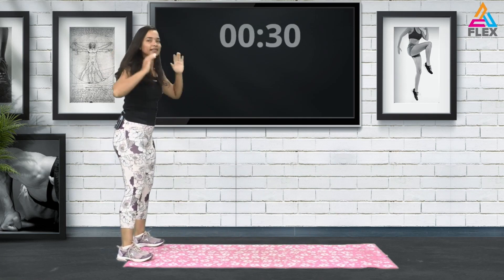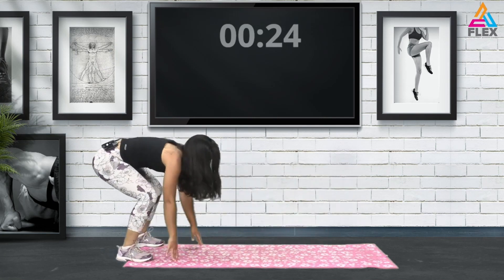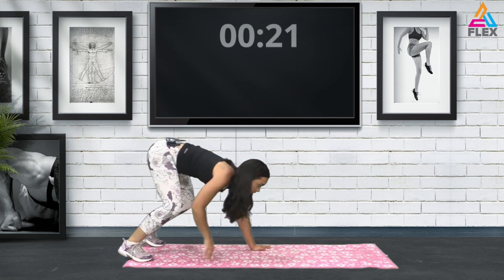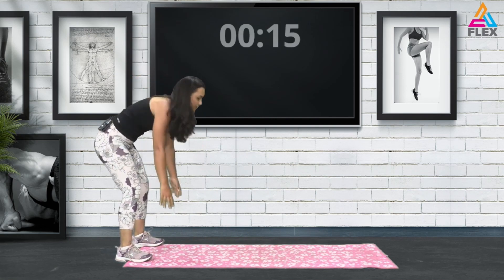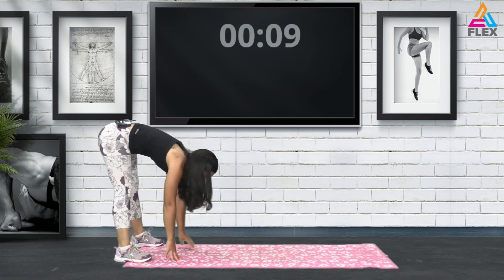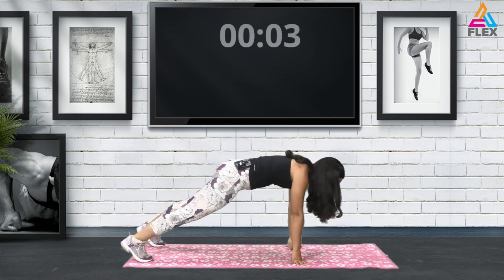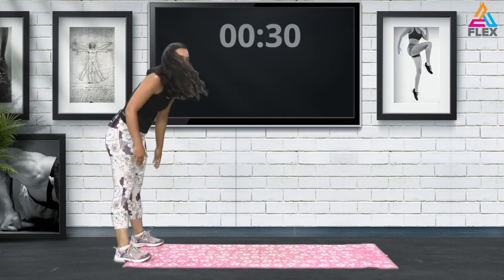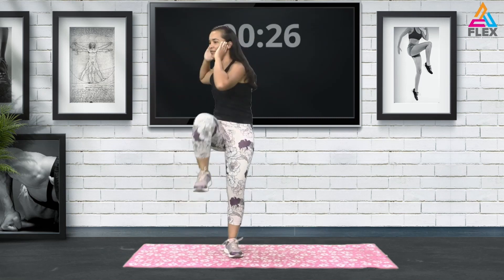Now we're going to go into a pike position. Come up and then go down and stretch through — this is targeting our abs. Go into a high plank, then as you go into the pike position, try to keep your legs straight so you can get a nice hamstring stretch while in the pike position.